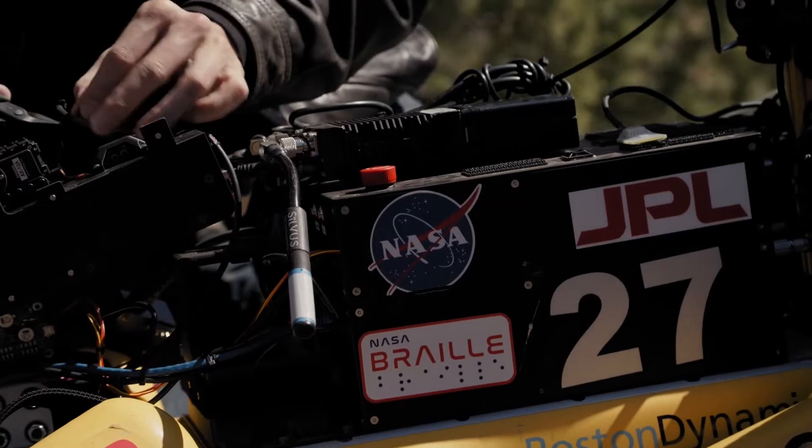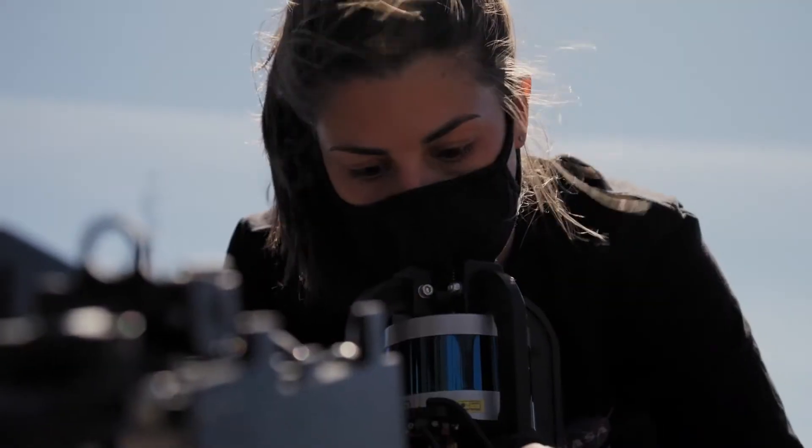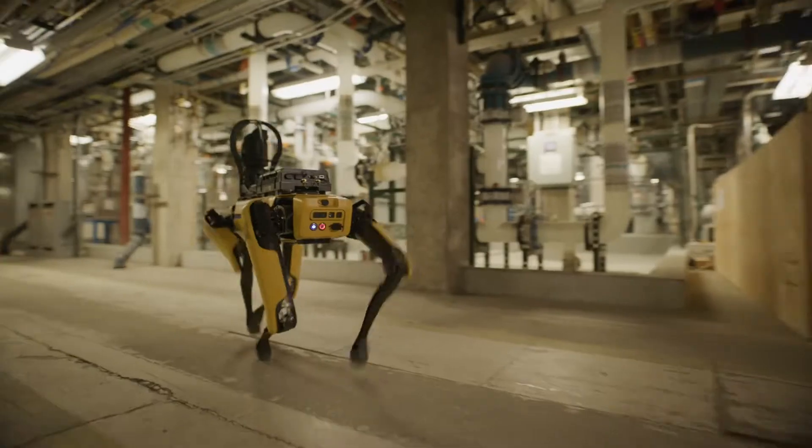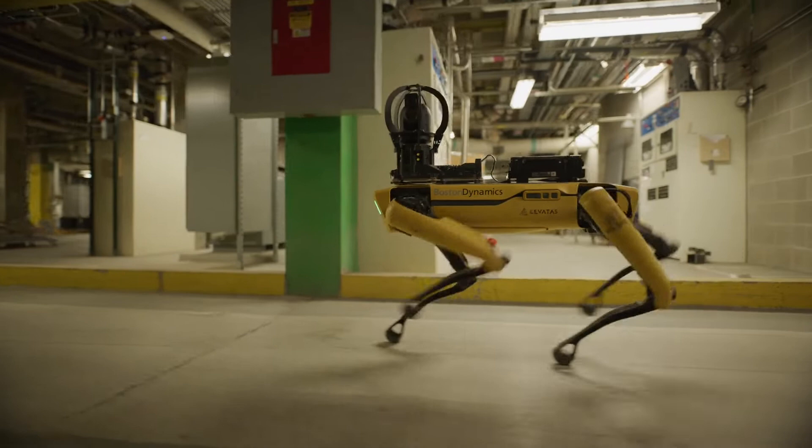As Brian and Sam mentioned, Spot users all over the world have been busy putting Spot to work. We've been looking closely at how we can help our users get to the next level of implementing Spot as part of their day-to-day process. Today I'm excited to talk about a few new payloads that will further extend Spot's capabilities.